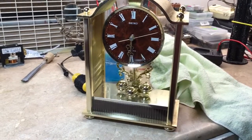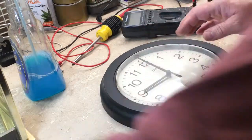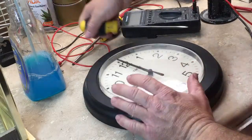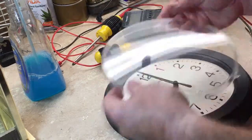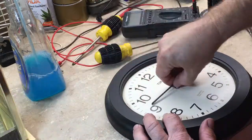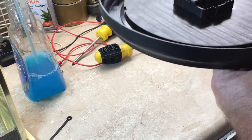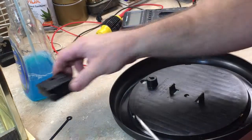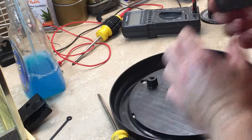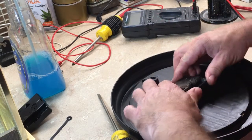Now I'll start on the wall clock for the workshop. This one has a snap-in movement as well, so I got two of them. Here's the second one going into this clock.